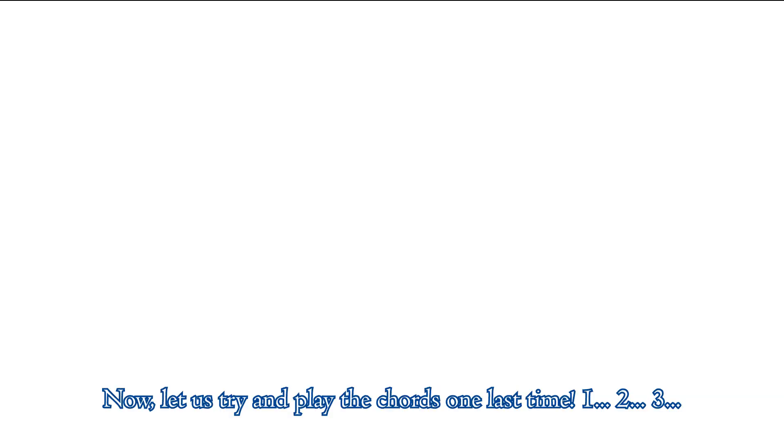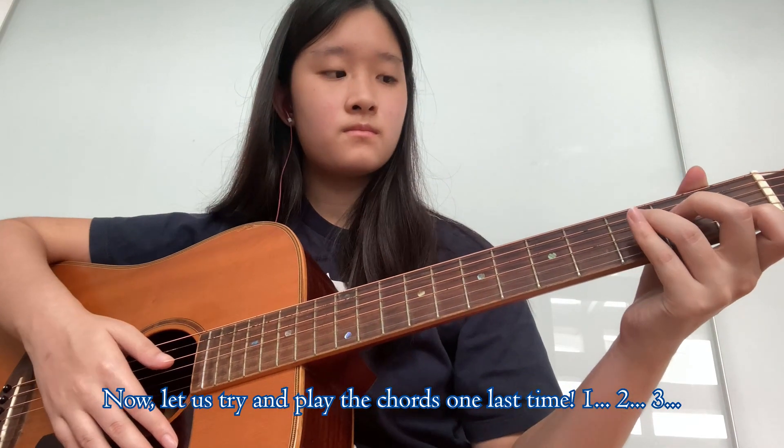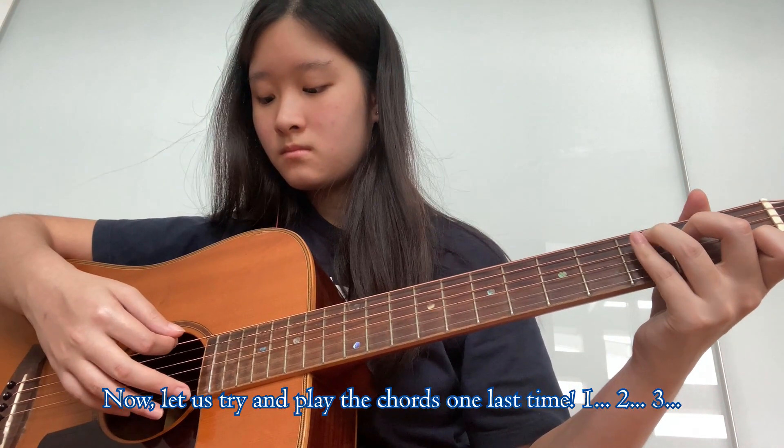Now let us try and play the chords one last time. One, two, three.